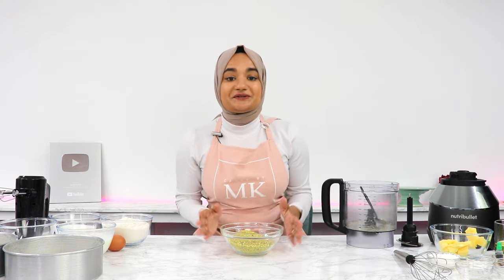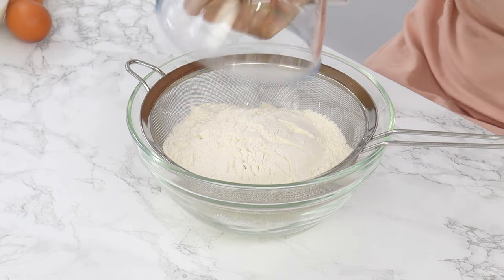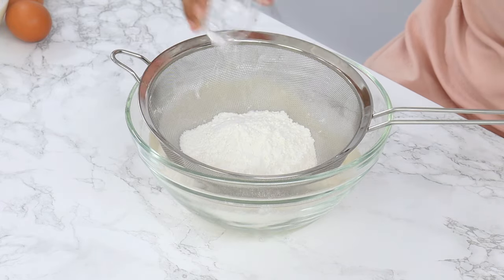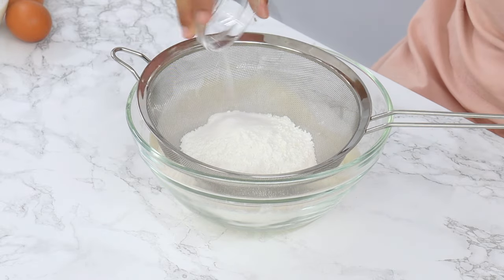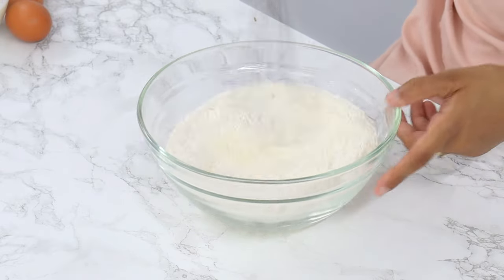Just set the pistachios aside for now — we'll be using them later on in the recipe. Next we're going to sift together our dry ingredients: 300 grams or 2⅓ cups of plain all-purpose flour, 25 grams or ¼ cup of cornstarch, half a teaspoon of baking soda, one teaspoon of baking powder, and half a teaspoon of salt. Using a whisk or fork, give that a good mix until it's well combined, then set it aside.